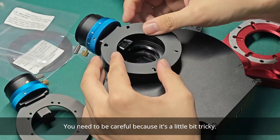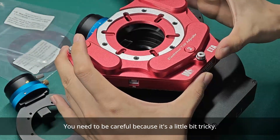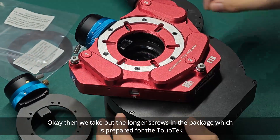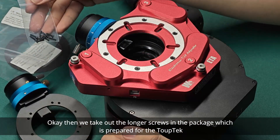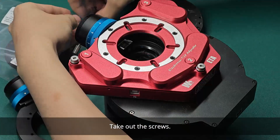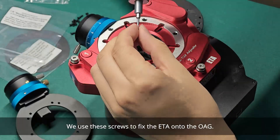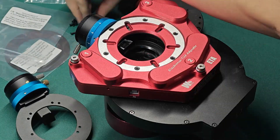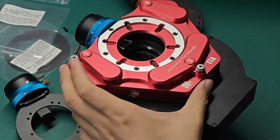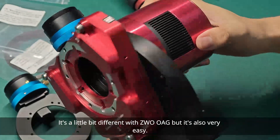You need to be careful because it's a little bit tricky. Then take out the longer screws in the package, which are prepared for the TopTag OAG. Use these screws to fix the ETA onto the OAG. That is how it is attached to the TopTag OAG — it's a little bit different from the ZW OAG, but it's also very easy.